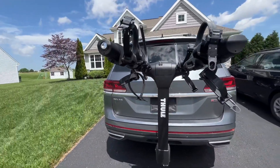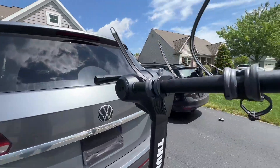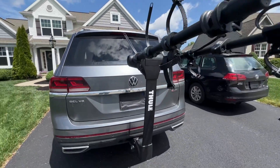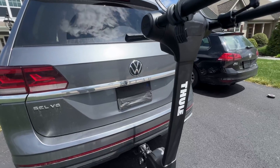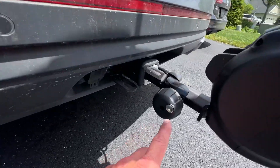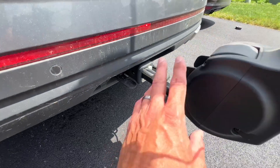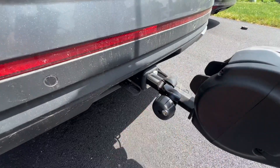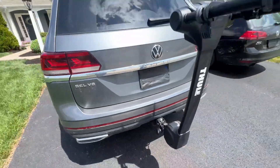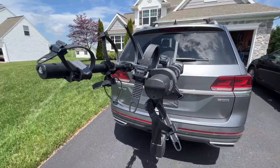It really works very well — easy to put on, easy to take off, not super heavy, and just feels really good. You're also able to lock this whole thing right onto your car with the built-in key as well. That is the Thule bike rack.